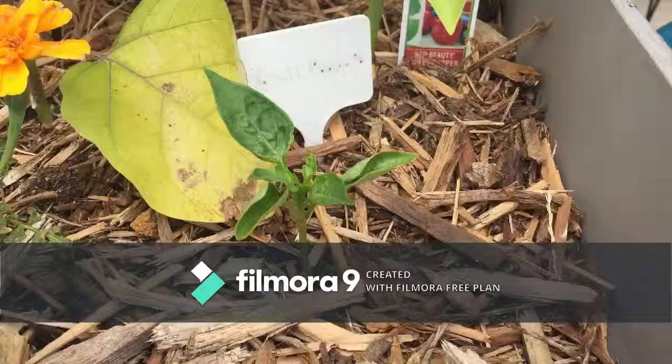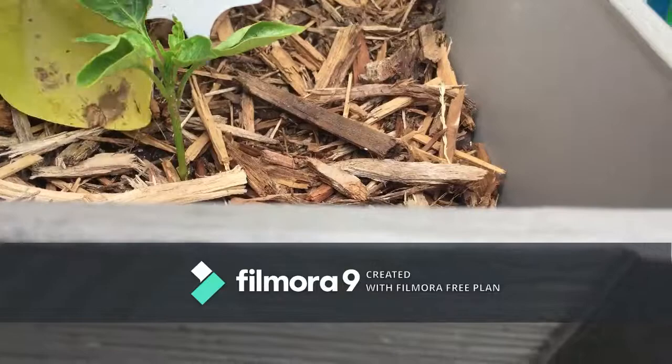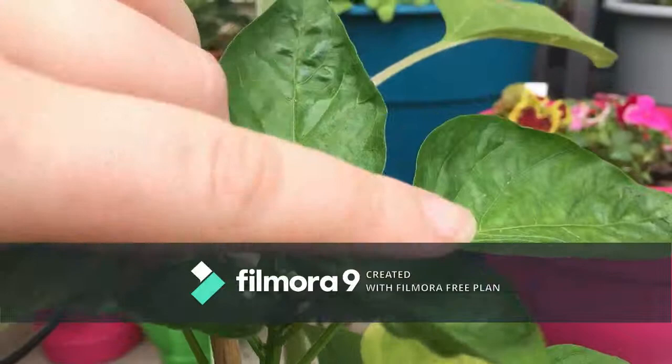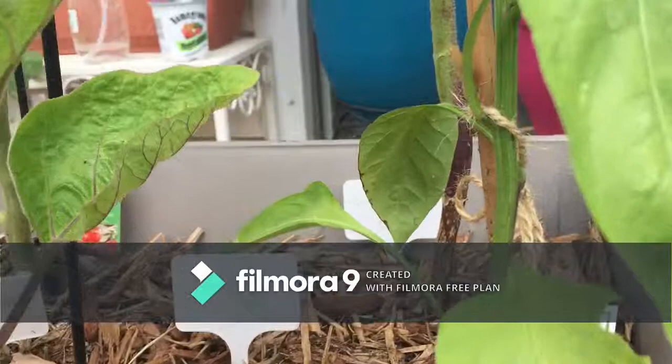This is my pepper plant — the one that's going to do multicolors — and it's actually doing really good. Before I just had like four leaves but it's got new growth in there, which I like. And then the red beauty has just taken off. I think — let me know if I'm wrong — but I think those are the start of pepper blossoms.